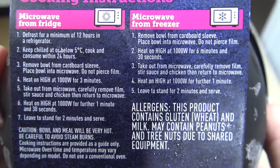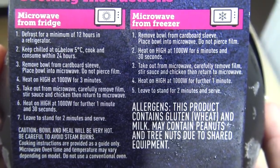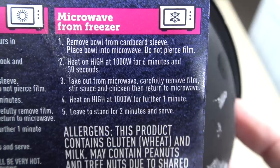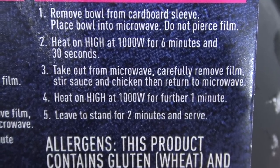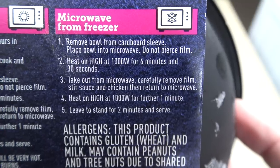How do we do that? You can microwave it from the fridge or from the freezer — this is from the freezer. Microwave from freezer: remove bowl from cardboard sleeve, place bowl into microwave, do not pierce film. Hit on high at 1000 watts for 6 minutes and 30 seconds. Take out from microwave, carefully remove film and stir sauce and chicken, then return to microwave. Heat on high at 1000 watts for a further one minute. Leave to stand for two minutes and serve.